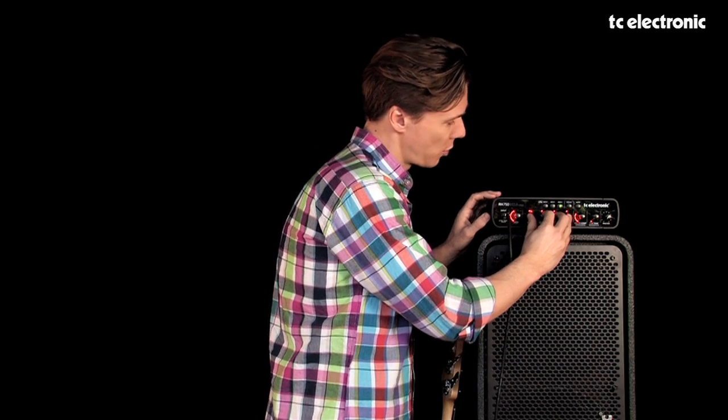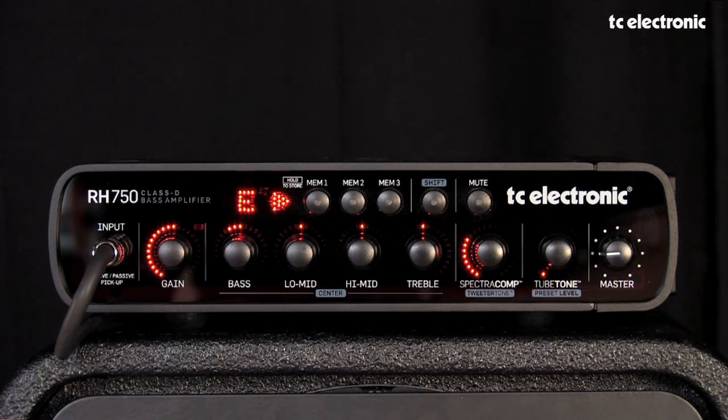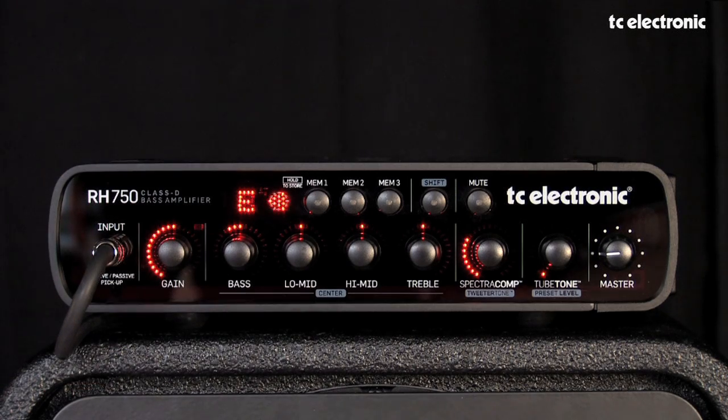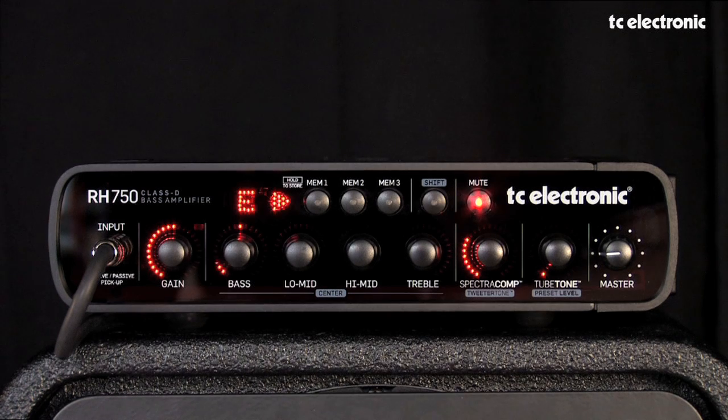Next to the tone control section, just above here, we have the integrated tuner. It instantly shows you whether you're in tune or not, so you can always tell what's going on. If you hit this mute button up here, the bass tone control turns into a little more detail on the tuner information. That's the chromatic tuner.